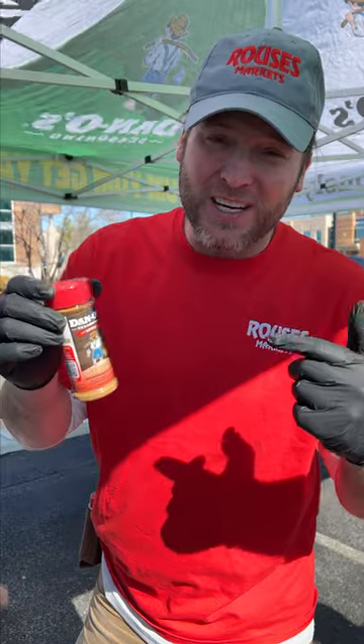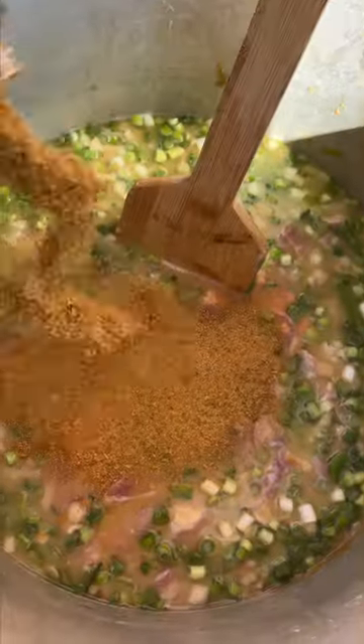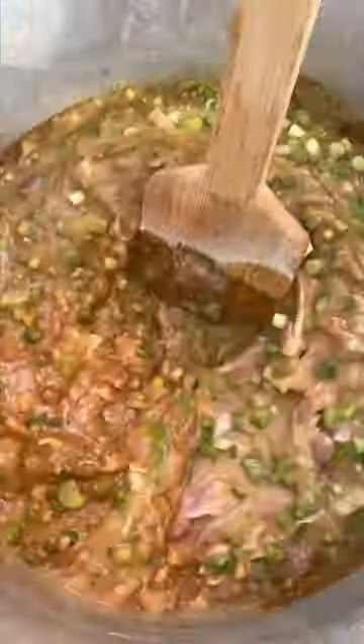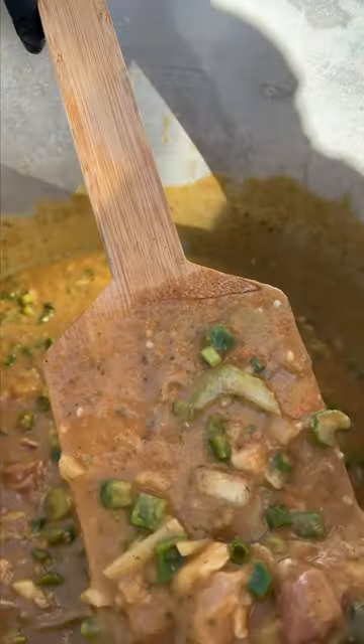Now it's time to add our seasoning. We're going with spicy Dano's — it's all you need. You can find it at Rouse's. We're using one whole bottle — actually, I think we need more, we're going to use two bottles. Some white ground pepper. Let's get our seasonings mixed in. Look at that right there y'all, it's looking nice and thick.